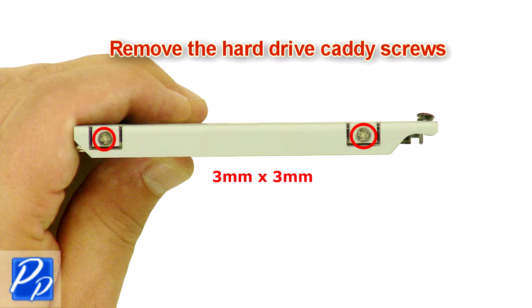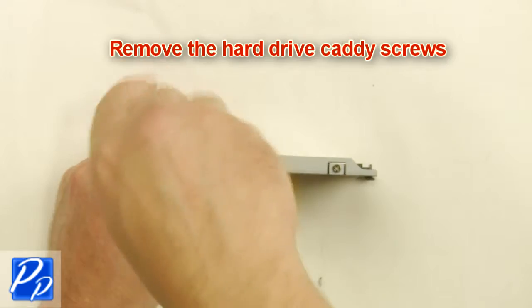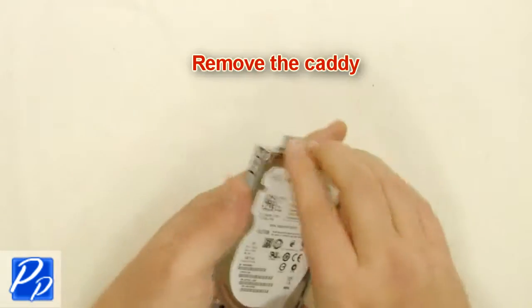Remove the hard drive caddy screws on both sides of the hard drive, then remove the caddy.